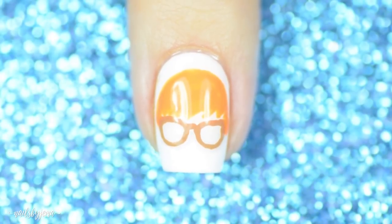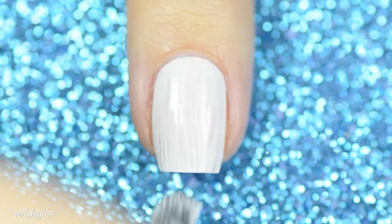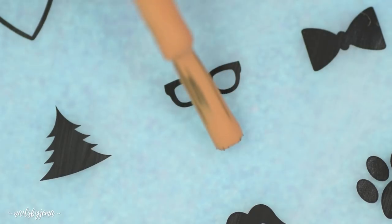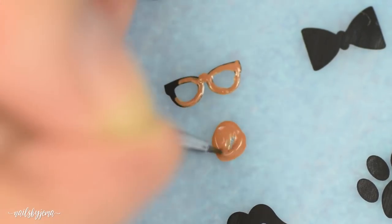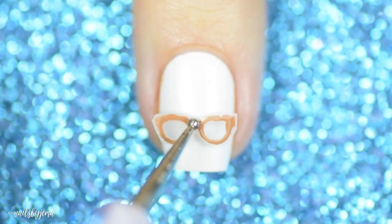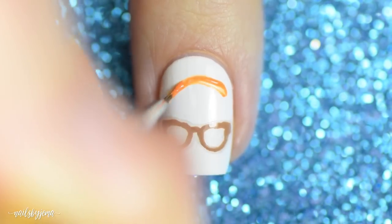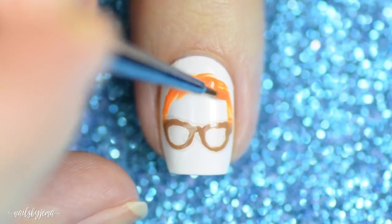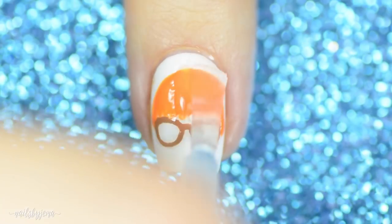This Edd nail is really simple to do despite looking really complicated. Start with a white base — and if you have an ubermat, this is really simple since it has the glasses template already on it. Trace the glasses with brown polish, or if you don't have the ubermat, freehand some glasses onto a mat and cover with clear polish. Let it dry, remove it, trim it down, and apply it onto the nail. Then using a nail art brush and orange polish, paint a half circle above the glasses, fill it in, and add a few wispy lines to create a fringe. Apply a top coat and you're done.